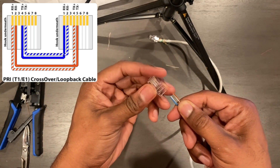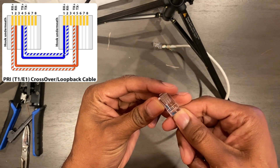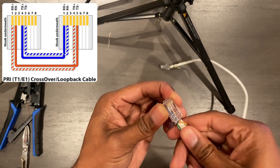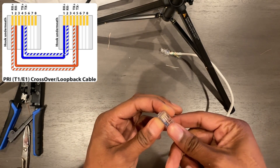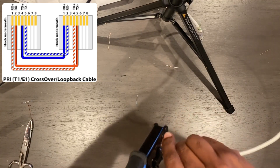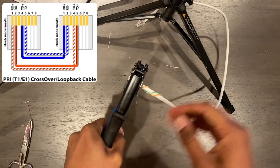That's important to remember and it causes a lot of confusion. But this time we have the RJ45 on its back — plug it right in, there you go, terminate.